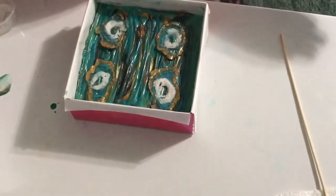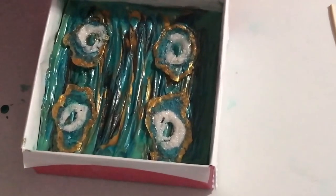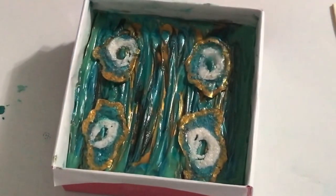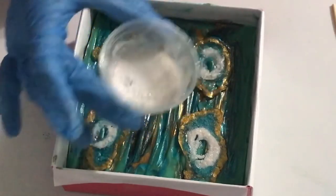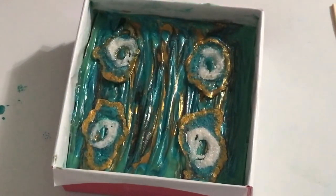Now I'm going to spray with 91% rubbing alcohol. I have some leftover salt mixed with shimmer pearl mica, and I'm just going to kind of spread just a little bit.